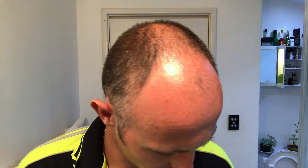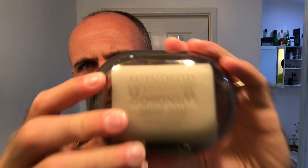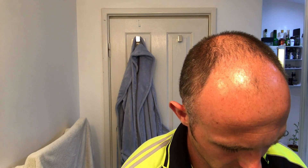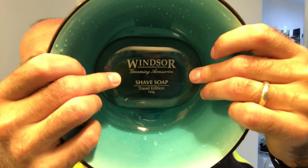Hi everyone, welcome back to another Cut Above with Chris. I'm going to be doing another lather review right now on a soap which I picked up really cheap — Windsor Travel Soap. I'll stick it in there so you can see it — let's see if a dark bowl works.